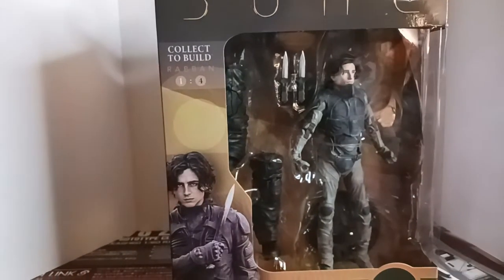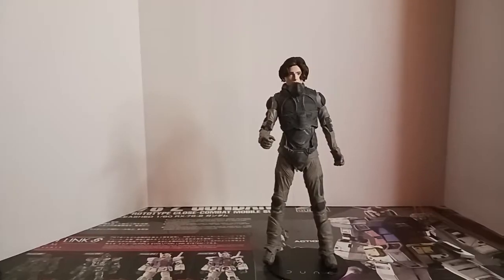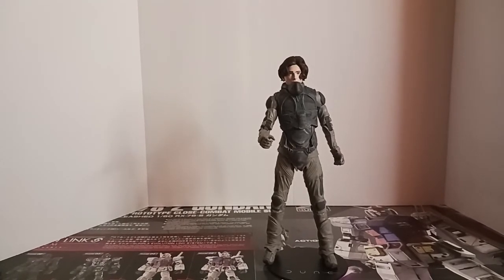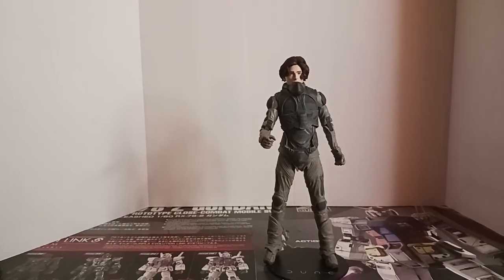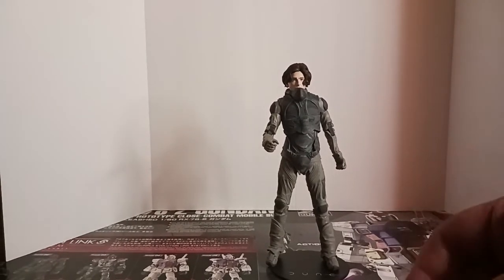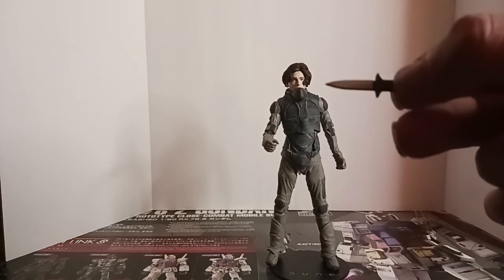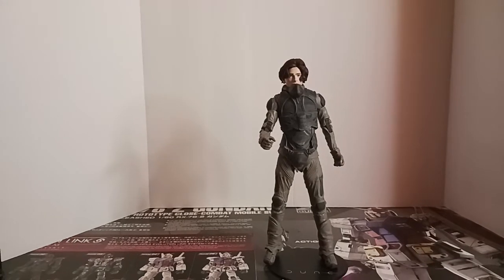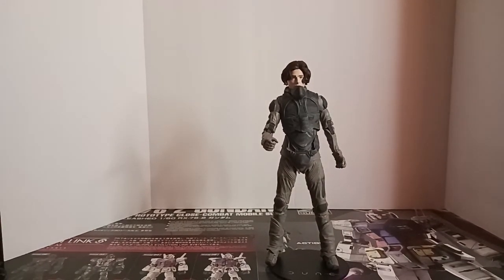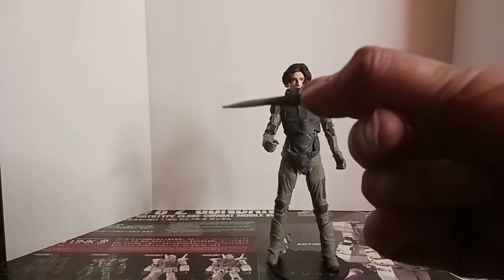So let's get the Kwisatz Haderach out of this package and check him out. Alright, and there he is out of package. He has three accessories — two dual knives, they look identical, just standard knives. I don't see anywhere they can go for storage.